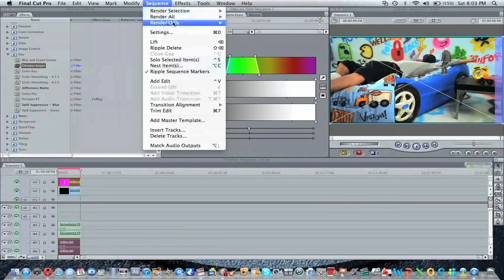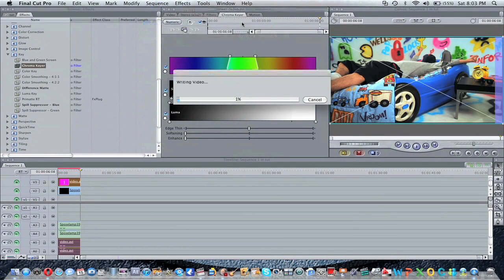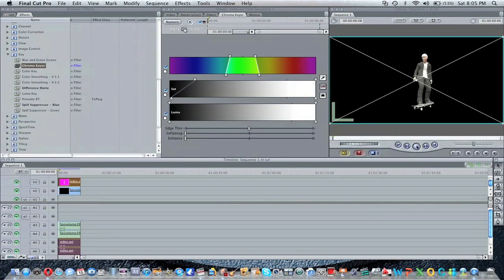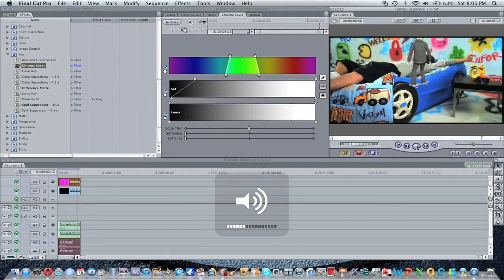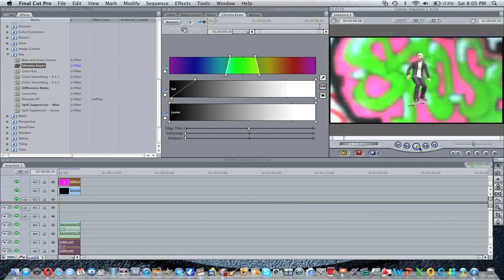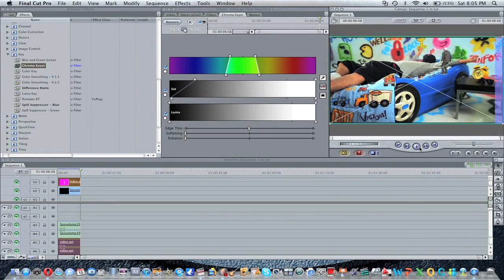Then you're going to want to re-render it. Alright, when it's done rendering, then that's it. You're done. Just go all the way back and play your clip. See that one more time — see how smooth it looks. Looks great. And that's basically what you have to do.